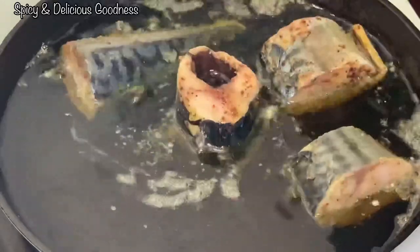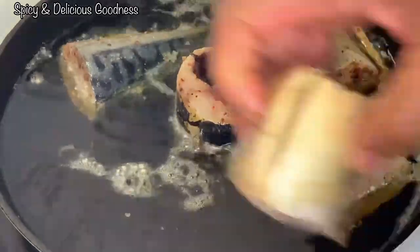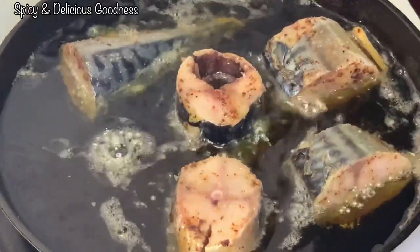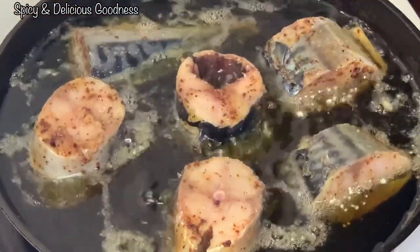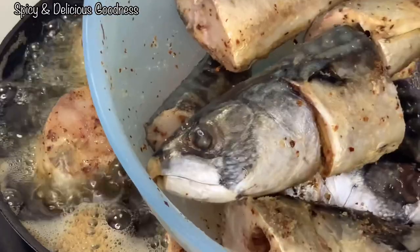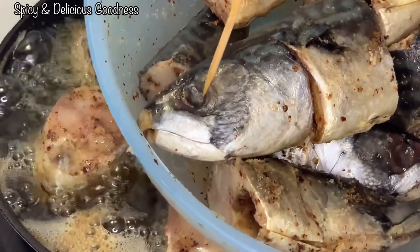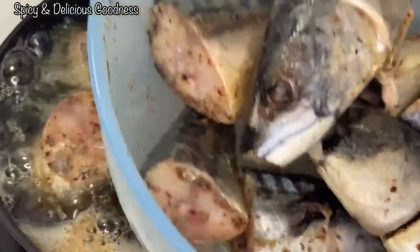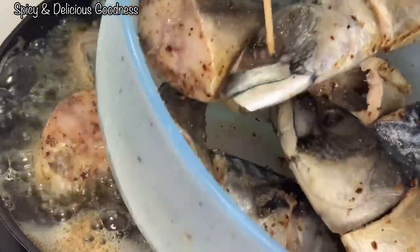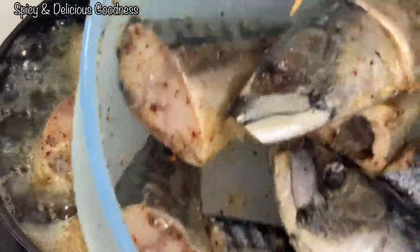You don't need to dip it in a batter or coat it with any type of flour — very simple and easy. What I do is I always pop the eyes of the fish. If you don't do that, when you start frying it's gonna pop and the oil is gonna splatter.